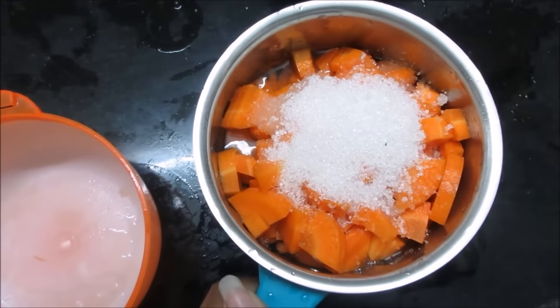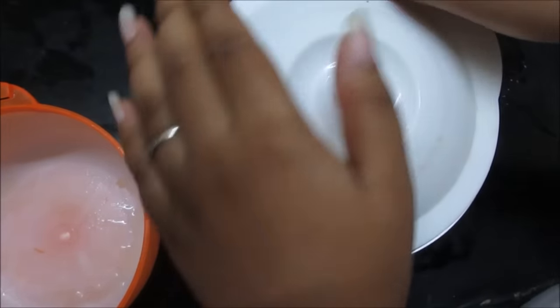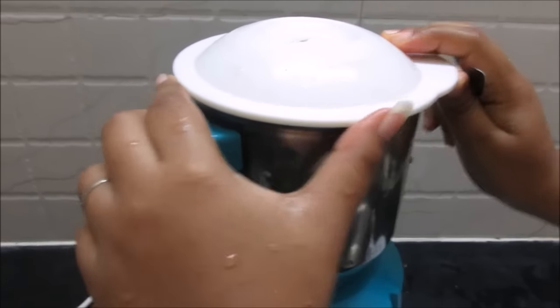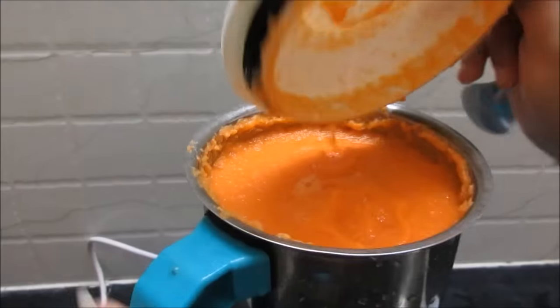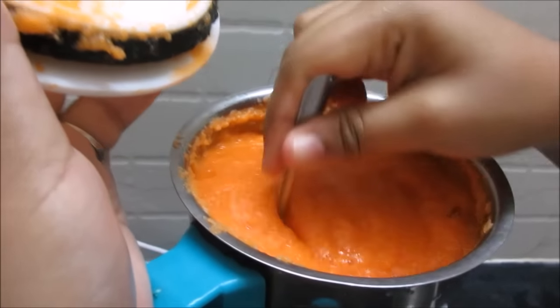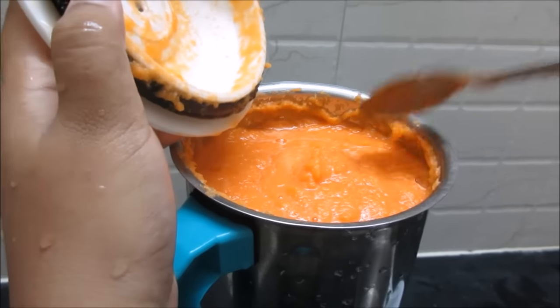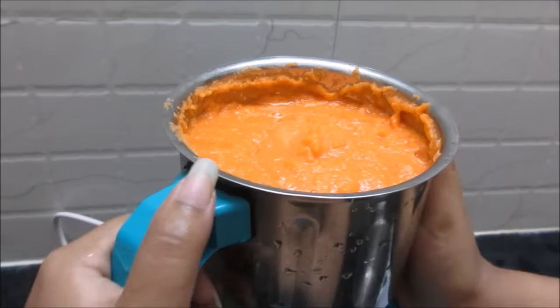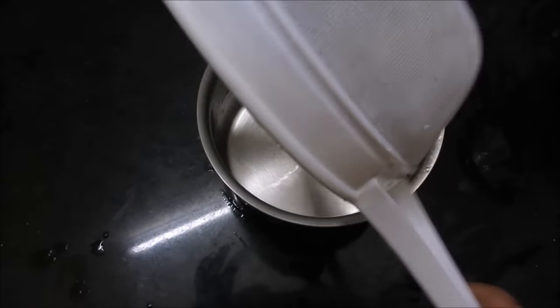Now we will crush it. Now we will check it. We will crush it in the juice container. Now I am using the juice container.